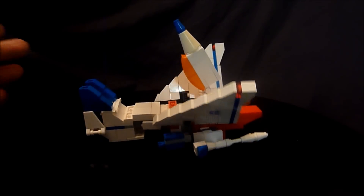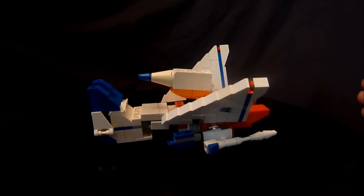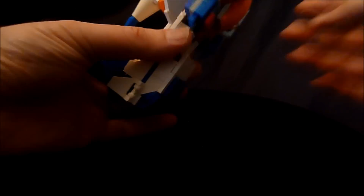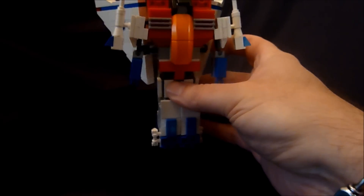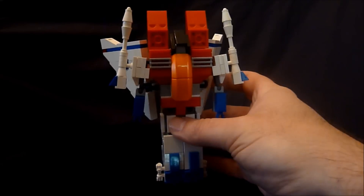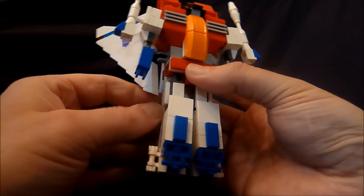Just get the nose cone out of the way for now, and put it probably about like there. You've got to get them up to a standing position to flip them over. When you flip them over you can see it's pretty much in his robot mode — it's like the original G1 toy was.